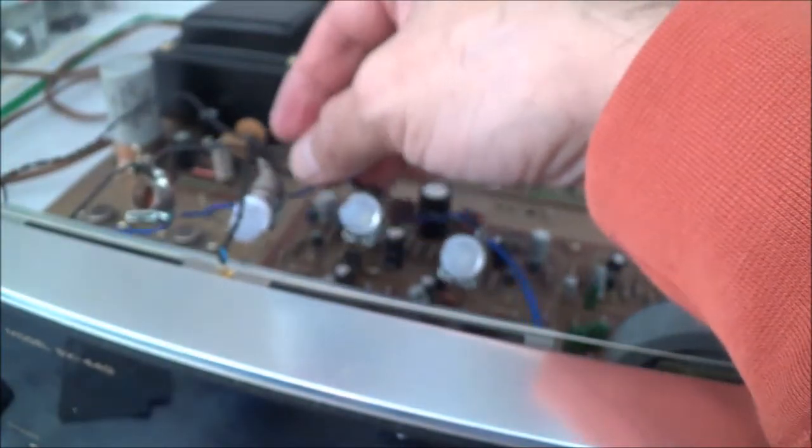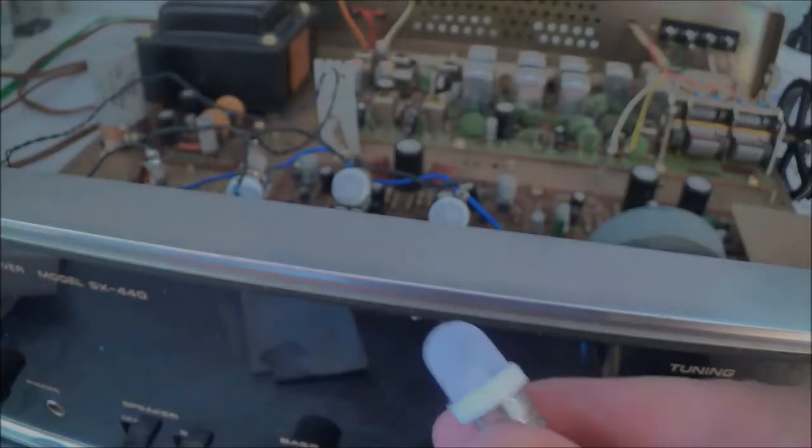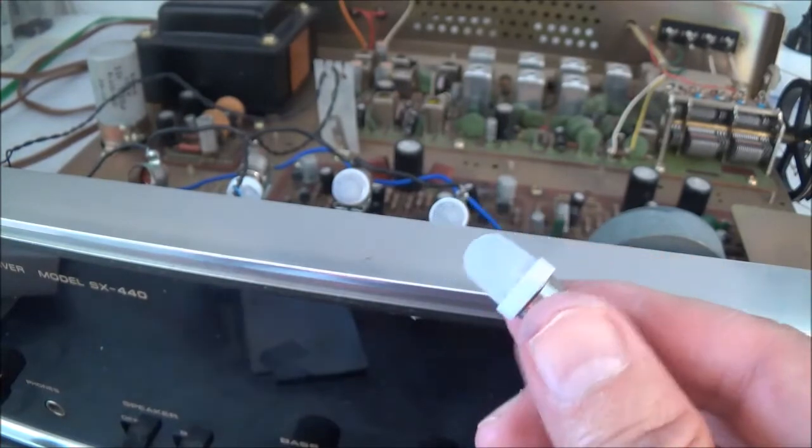I've got to use some nail polish or something when I put the bulb holders back in to make sure they're secure. You also have to make sure when you're doing this that you don't short something out — be careful of the blue wire here, the blue wire carries the voltage and you don't want it touching anything.